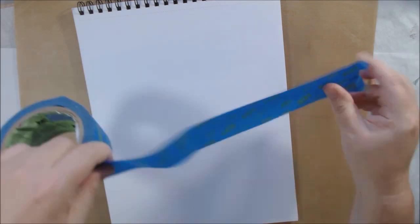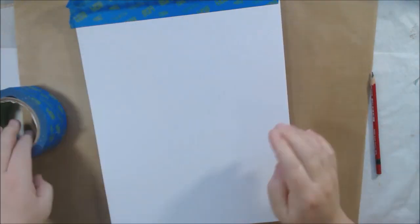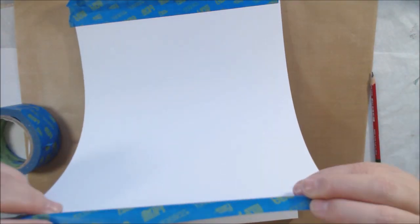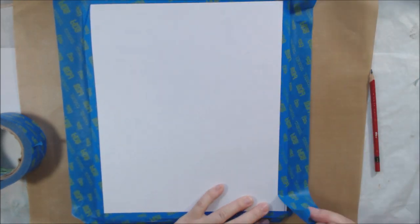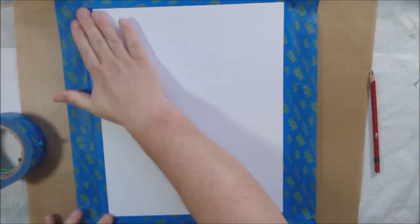Hello everyone, it's Chelsea from PaperOcotilloStudio. Today I'm sharing my first in a series of 12 pieces of art through the year based on the full moon. Today is the 21st of January and it's the wolf moon — the full moon for January. It's also a super moon, which means the moon is close to the earth at this point in its rotation.